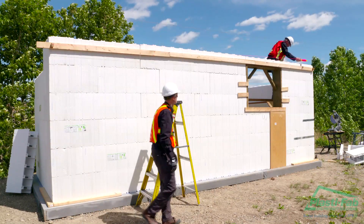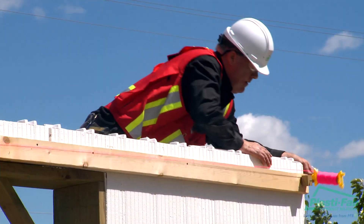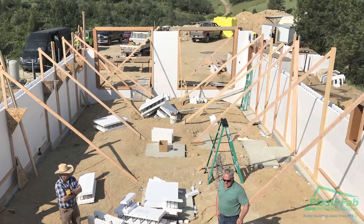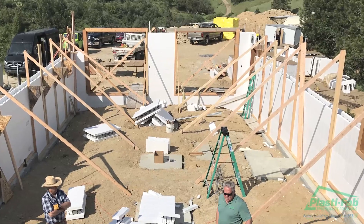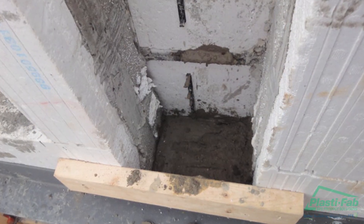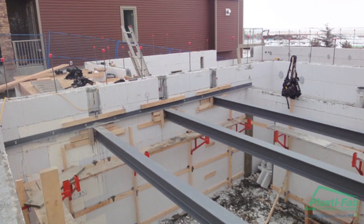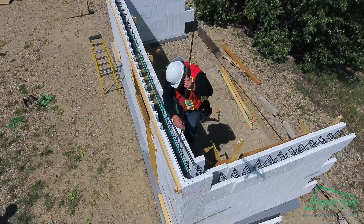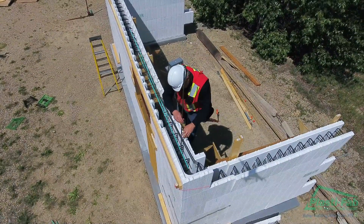Adjust the turnbuckles accordingly. If the building is continuing beyond the basement level, protect the interlock from damage by covering it with tape using the Advantage ICF system. Any beam pockets, sleeves or inserts should be installed once the top course has been laid.